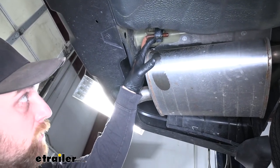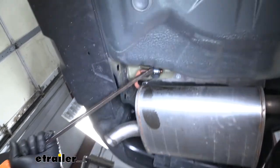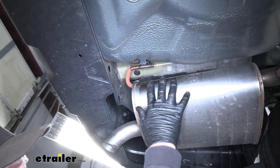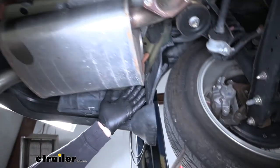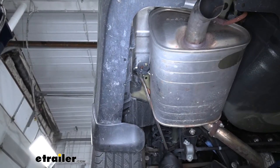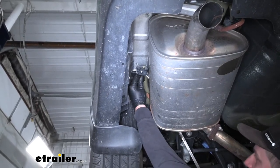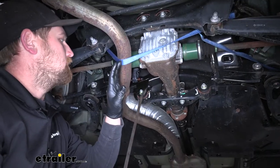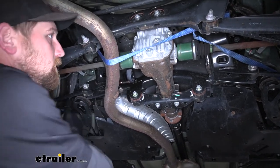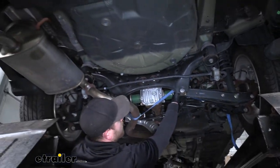To lower our exhaust down we're going to have a total of three rubber isolator hangers, and what you want to do is spray them down with some soapy water or some penetrating oil. Then you can take a pry bar and pop one end off. We have one here and on this side of our muffler as well. Once all three of those are removed, you can loosen up your strap a little bit and let that exhaust come down.